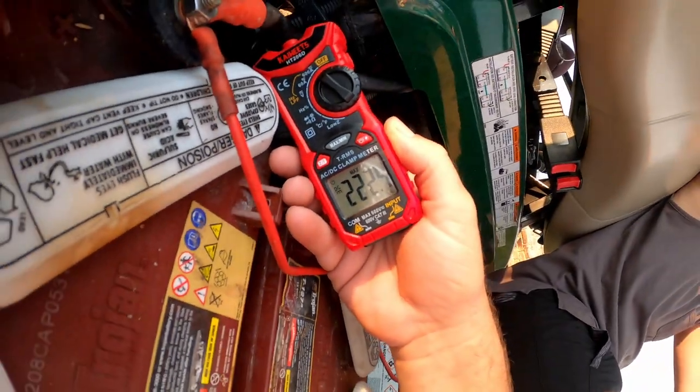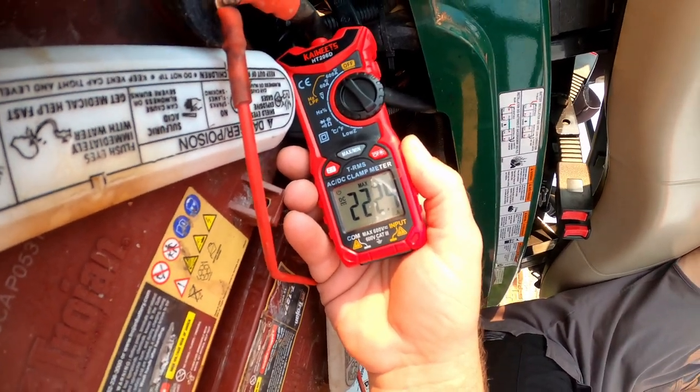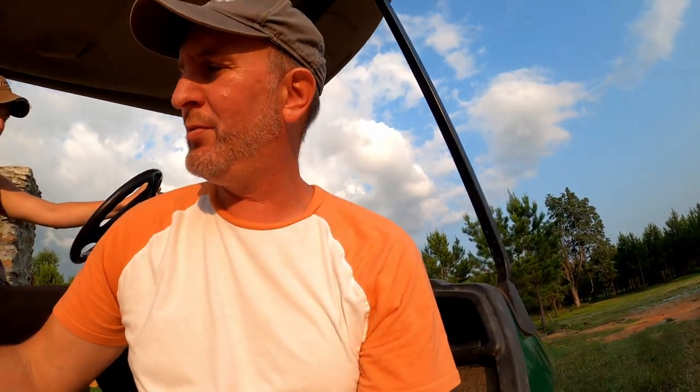Everybody ready? Go! — 222.4 amps. So on our new battery we definitely would have triggered the BMS. We obviously can't do heavy acceleration out of ditches going uphill, but that was never really our concern anyway.